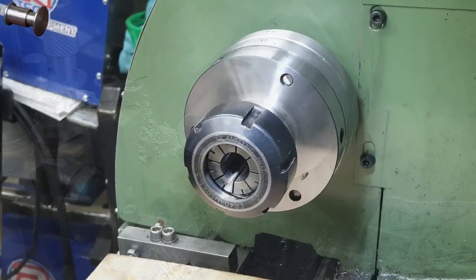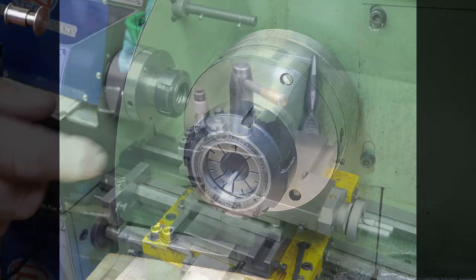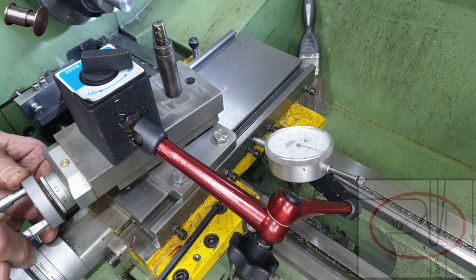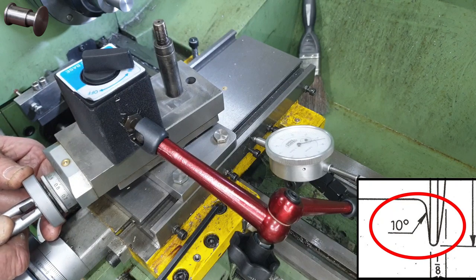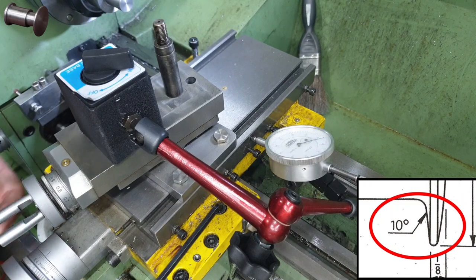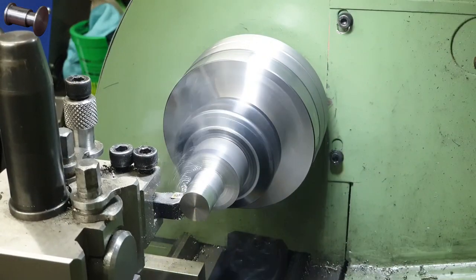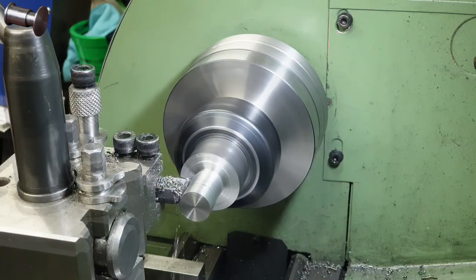With both ends rough cut I swap out the three-jaw again for my collet chuck. I also swap out my fixed tall posts for the compound slide. Don's design for the back of the buffer heads has a 10-degree angle, and to cut that angle I'm going to need the compound slide set quite a long way round — obviously at 10 degrees. What you can see me doing here is using a dial gauge to set the compound. I then crack on and put the finishing cuts onto the back of the buffer head, and of course I keep this setup in place for all the remaining buffers.